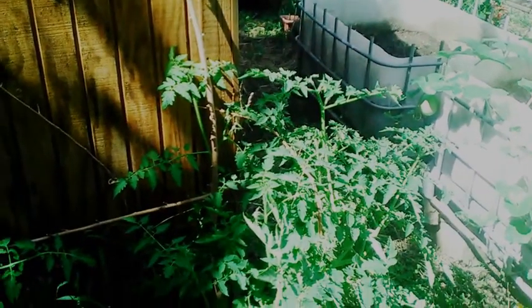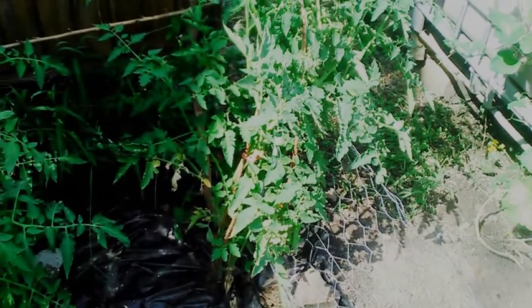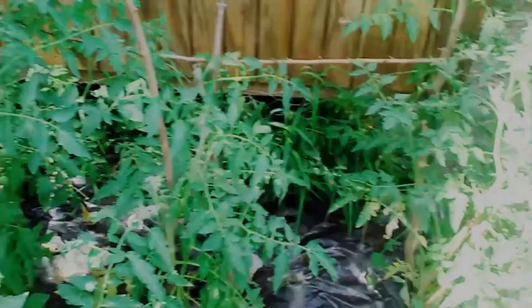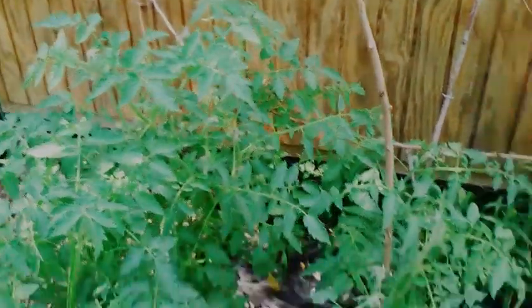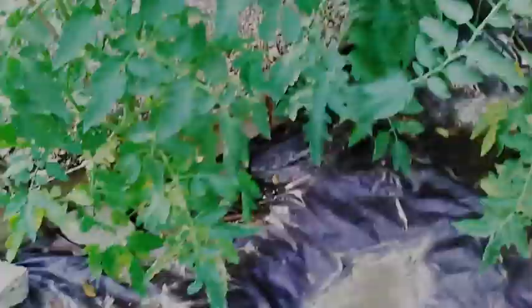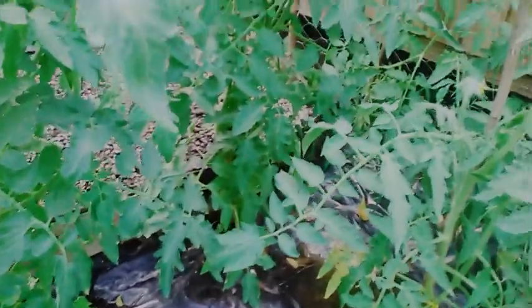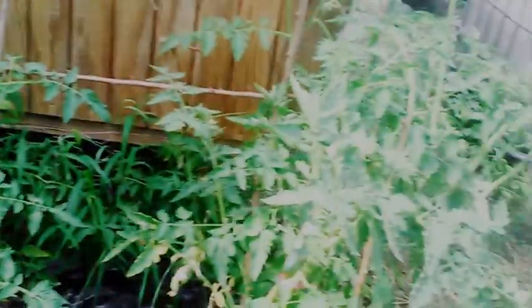It's July 30th, 2019, Zone 6 in Southern Illinois. This is an update on my tomato plants. They are getting taller. More than one tomato plant grew out of the bottom of the ground. I'm not going to try to thin them out — I'm just going to let them grow. But I'm having issues keeping them up in the air because they keep wanting to fall down.